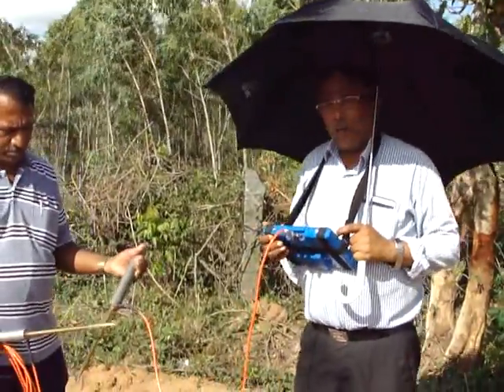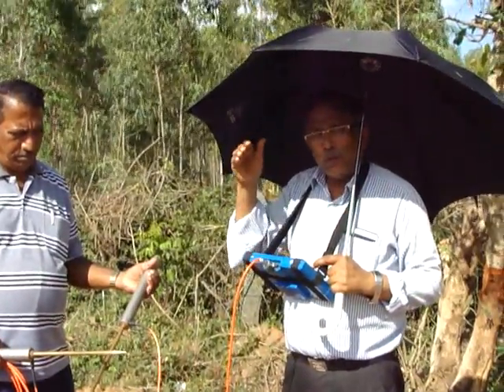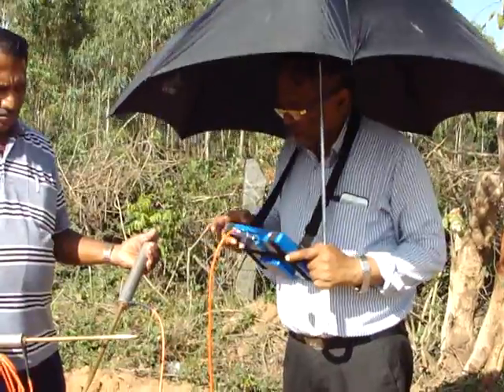We are using a touchscreen micro circuit PC where we get all the data every 8 meters, up to 500 meters — that is 1,650 feet. Before using this, we will do the line test with both rods.